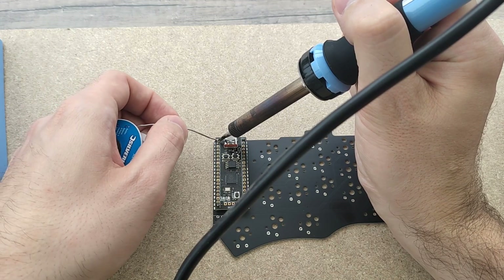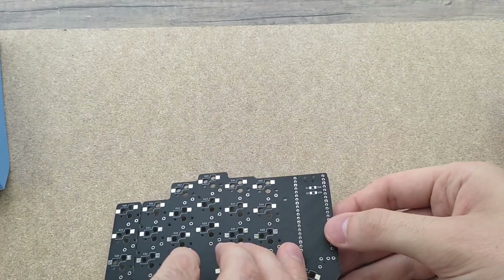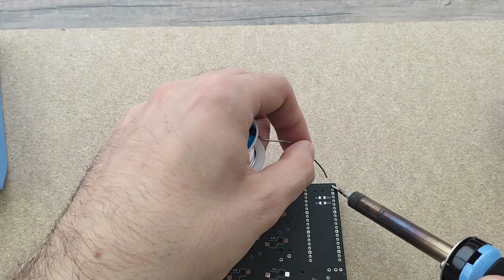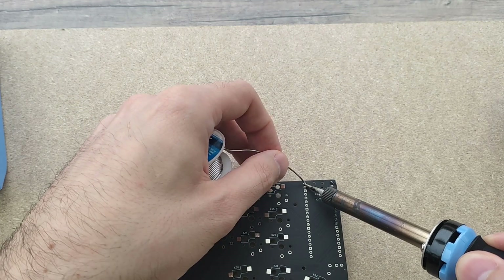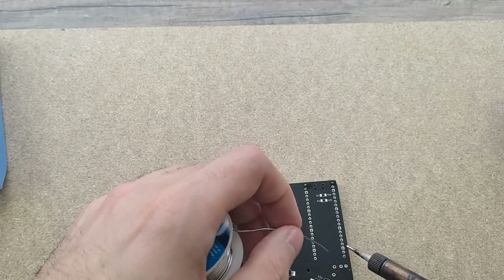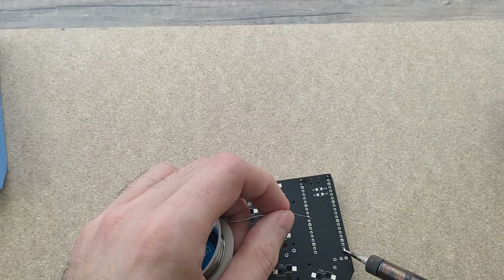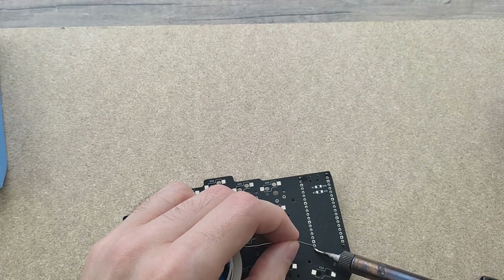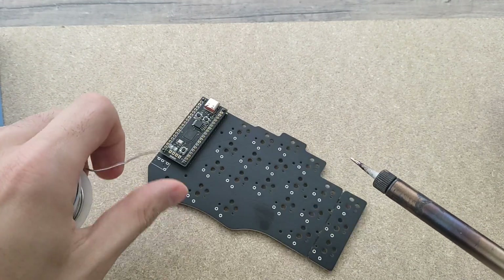Soldering those pins is not particularly difficult. You just need to watch out not to burn your microcontroller. I put my soldering iron to 300 degrees Celsius, which equals around 570 Fahrenheit. After the connector pins were soldered to the chip, I continued on the bottom side of the PCB and soldered again the four edges to the connectors. As you might be able to see, the tip of my soldering iron is quite thick, so I couldn't really target the individual pins that well. But in the end, everything seemed to work out quite nicely. After the four corners were connected, it was time to solder on all the other pins, which was quite a bit of work — that's why I sped this part up.